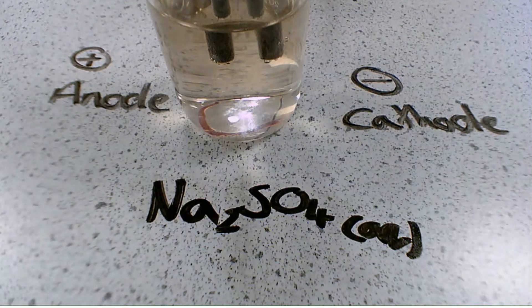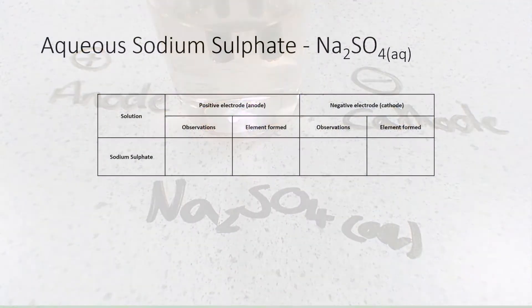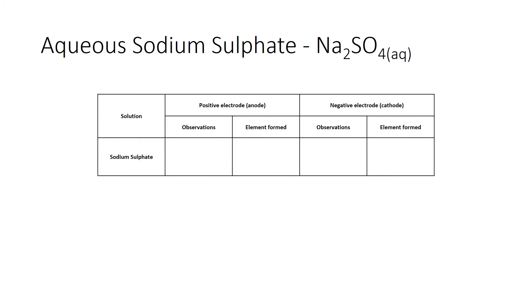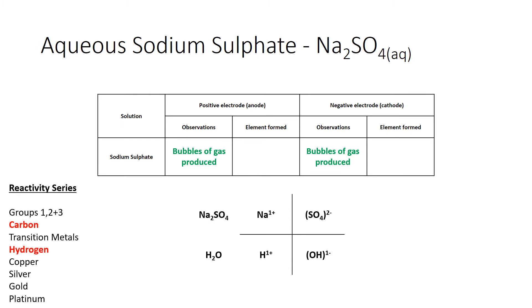If we wanted to prove categorically it was oxygen, we would collect the gas. To summarise the sodium sulfate explanation: from sodium sulfate we have Na⁺ and sulfate²⁻, and from water we get H⁺ and OH⁻. Looking at the cations, hydrogen is less reactive than sodium, so the hydrogen ion goes to the cathode to form hydrogen gas. For the anion: do we have a group seven element? No. So the hydroxide will go to the anode instead and will always form oxygen gas.